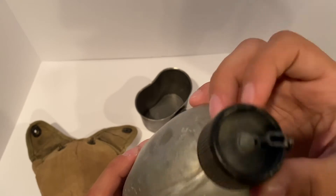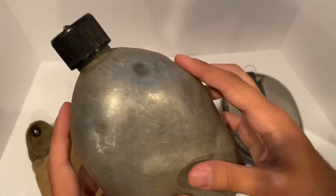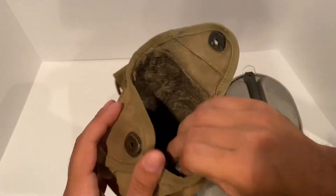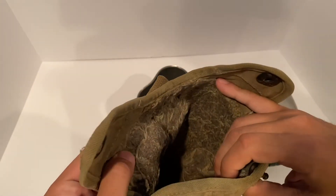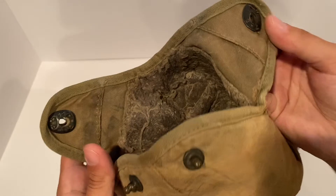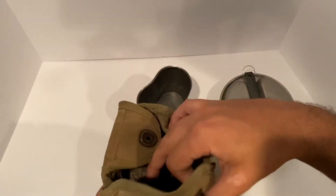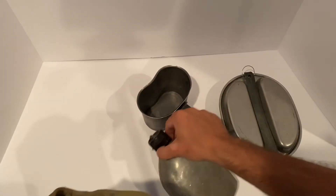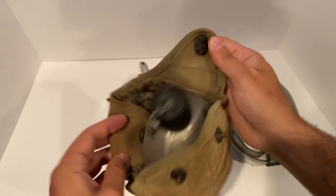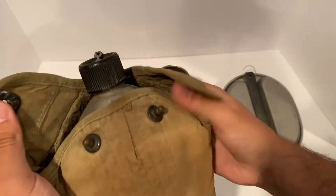This one does have the plastic tip; some did have the metal one, and I've seen some with the cork. The cork does not last very well, but this one has stood the test of time. As for the flap, you've got a little canvas on the outside and what feels like wool on the inside. This is for your belt. To put it back in, you just take your canteen and slide it in like that.